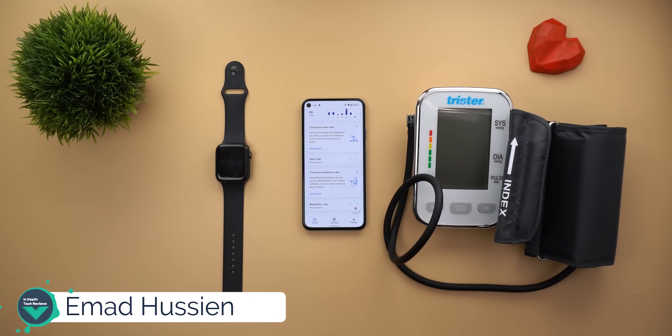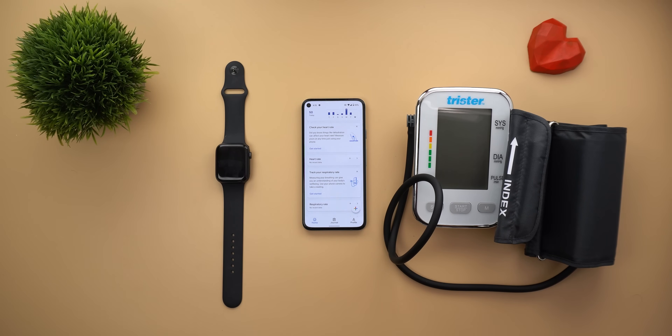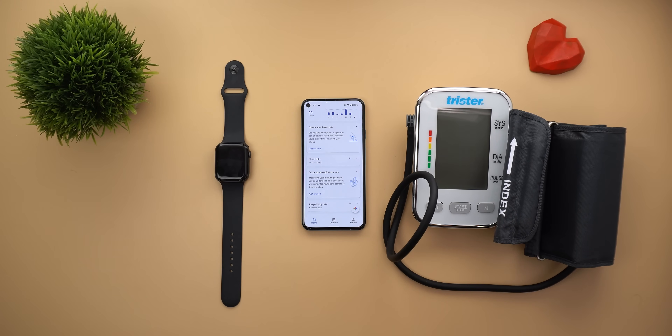Welcome back YouTube. I have Ahmad again from In-Depth Tech Reviews, and finally the heart rate and the respiratory rate features of Google Fit using the phone's camera are here on my Pixel 5. Today I have a very exciting video for you, and the most important thing about those two features is how accurate they are.